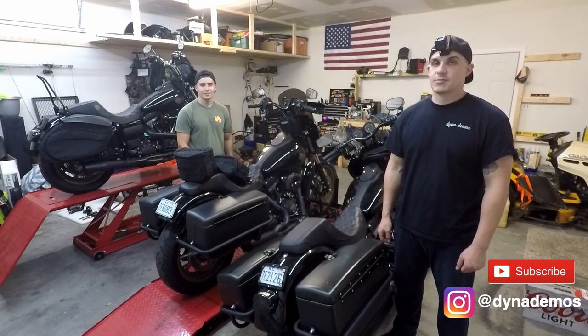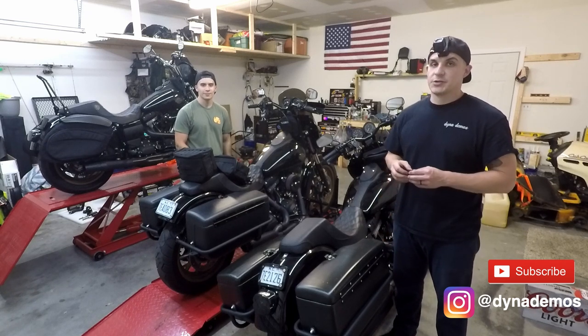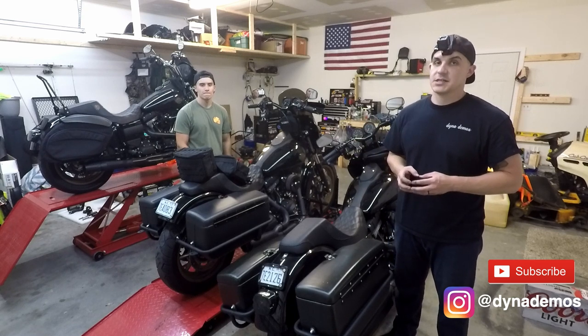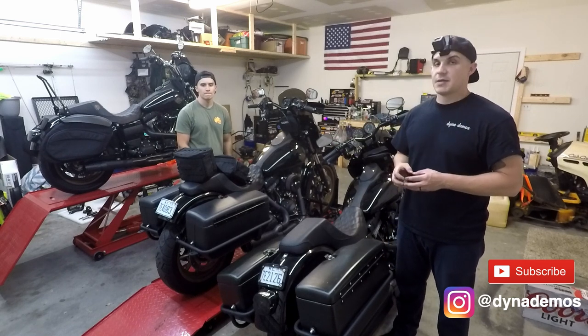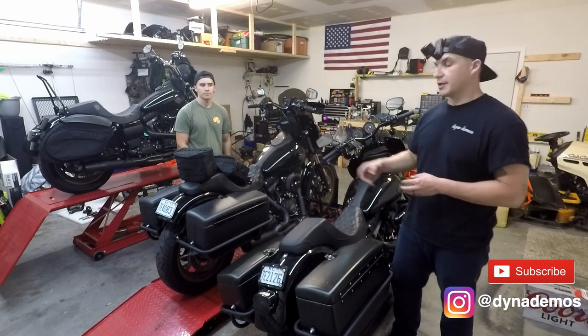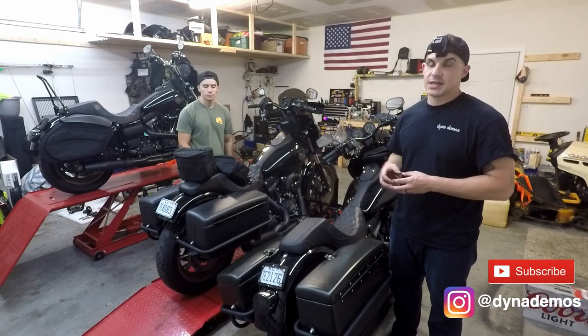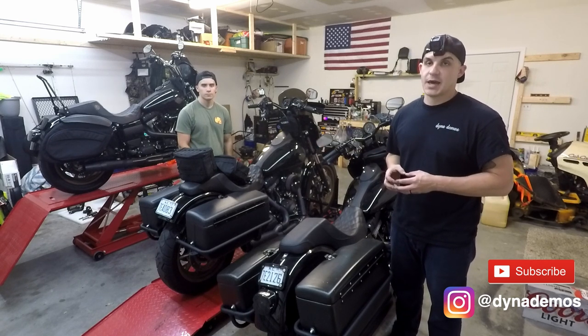What's up guys? Welcome to Dyna Demos. I'm Rod. I'm Lego. And today we're going to be doing a bag comparison. We're going to compare my Villain to Hero FXDP bags, Deviant Fabrication FXDP bags mounted on Lego's bike, the Thrashing Essential bags that used to be on Lego's bike, and the Leather Pro V2 bags.